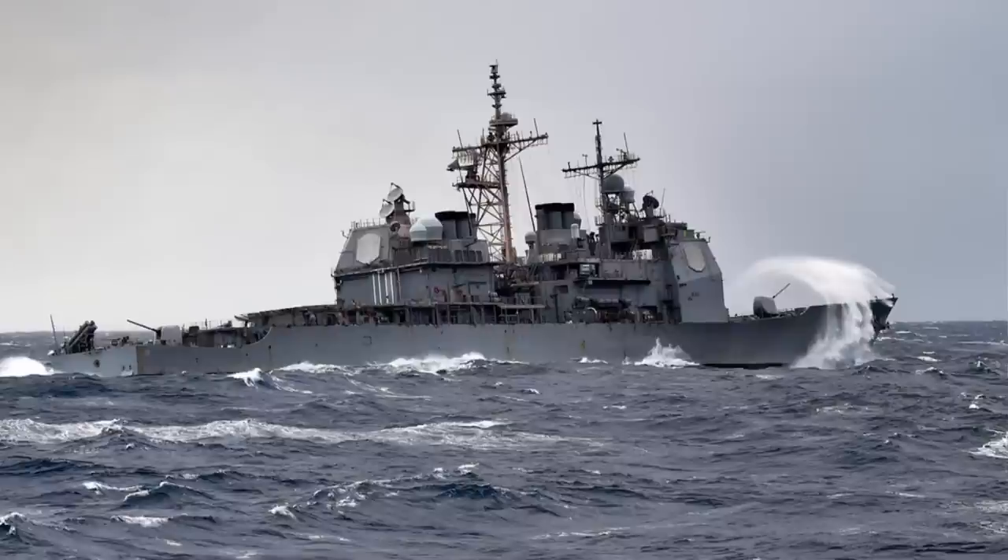Ships assigned to Destroyer Squadron 26 pulled into Faslane, Scotland to commence Exercise Joint Warrior 15-TAC-1 on April 9th. Joint Warrior is a semi-annual training exercise conducted off the coastal waters of the United Kingdom.